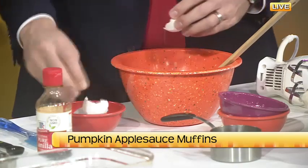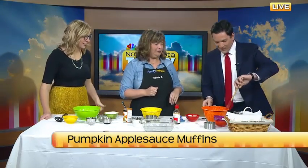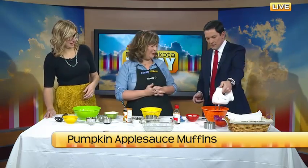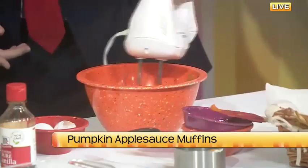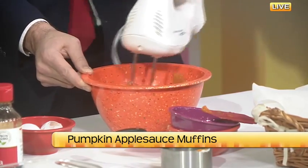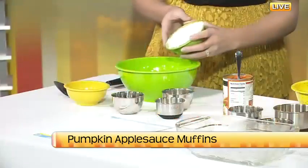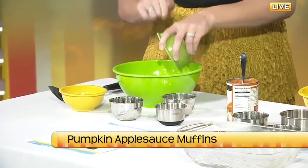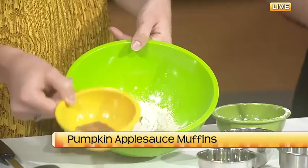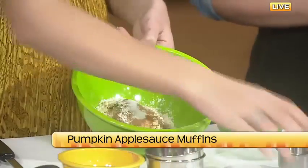Chris is cracking eggs one-handed — he learned the knife skills the other day and now he's cracking eggs with one hand. Blend that up, and then while he's doing that, Christy will go ahead with the dry ingredients. So we have our flour and this is a whole wheat white flour — you get the whole grain goodness of whole wheat but it's a lighter color, which is a little bit more pleasing, especially for kids. Then we have our cinnamon, two tablespoons of cinnamon. We have baking powder, baking soda, and salt — just your basic quick bread recipe.